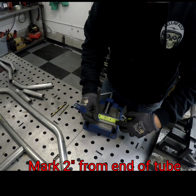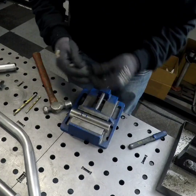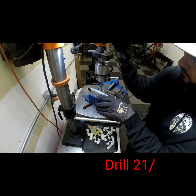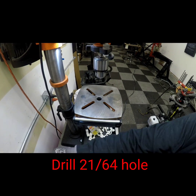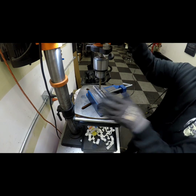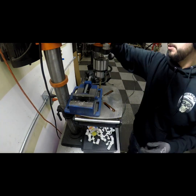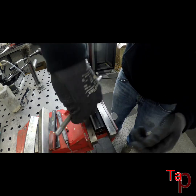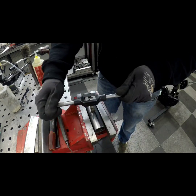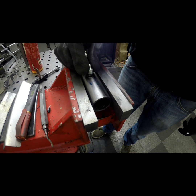Grab the fork head tube and we're going to make a mark at two inches. Now that we've got that marked, we're going to head over to the drill press. We're going to be drilling a 21/64 force hole. This is for a zerk fitting so that we can grease the front fork. Now that we have the hole drilled, we're going to tap it with a 1/8 by 27 tap. And here I'm just testing the zerk fitting.